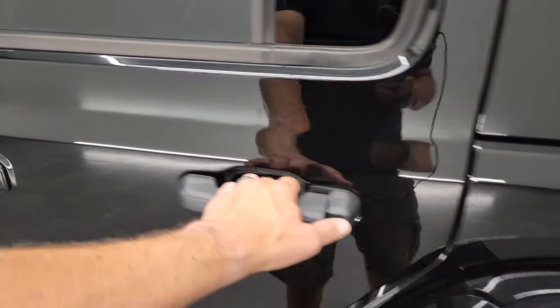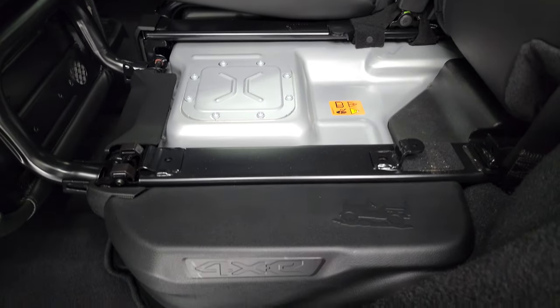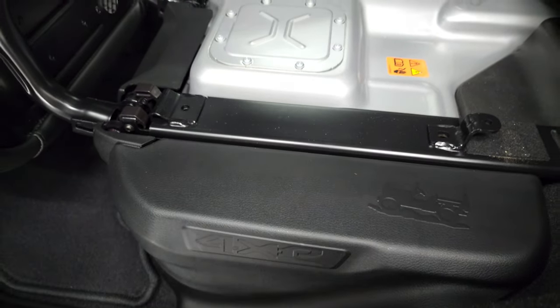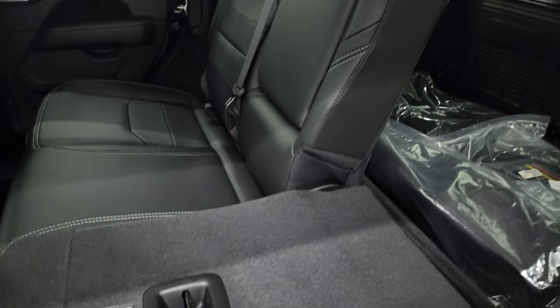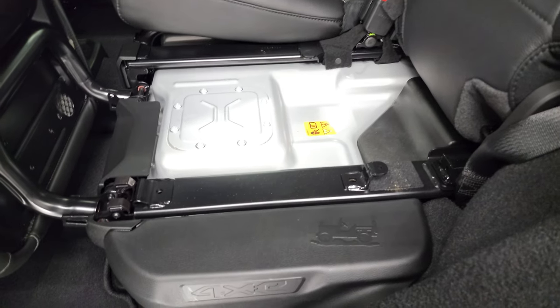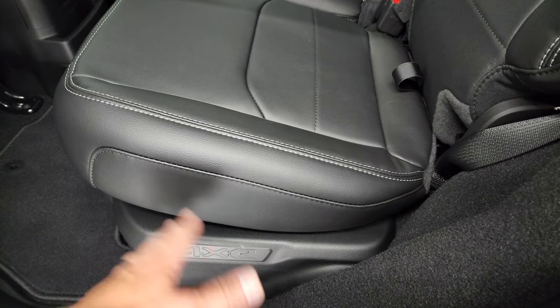You get the enter-and-go system and heated mirrors. The other thing that's different on the 4xEs is these rear seats — they don't go down all the way flat because this is where your batteries are located. Even when you have the piece up, these seats only go down so far and do not go flat with the back. So that's the only real drawback of having a 4xE over a regular Wrangler — you can't put the back seats down completely flat.